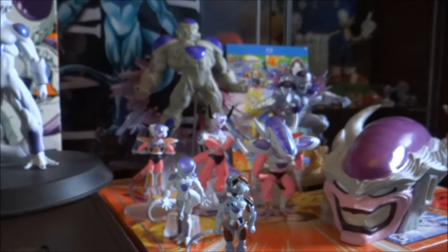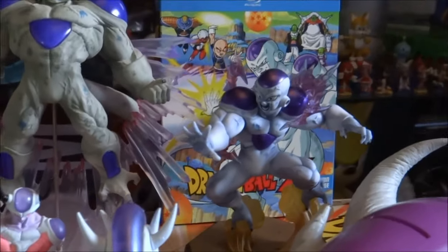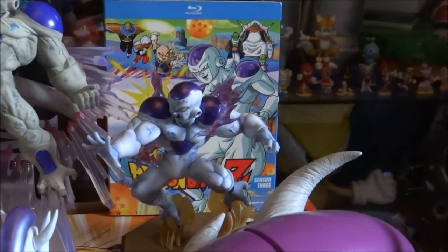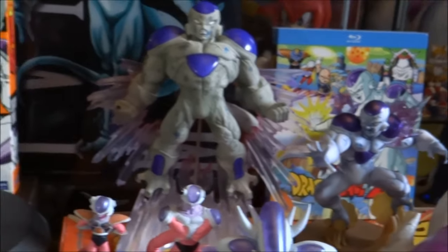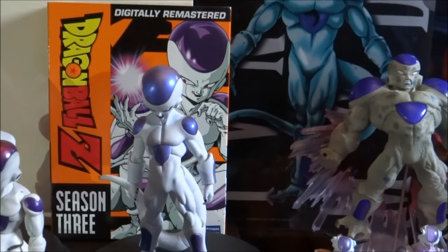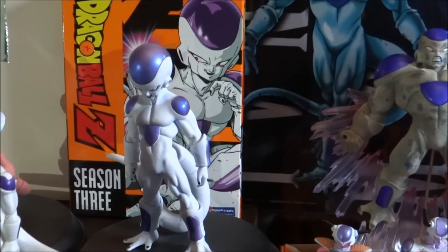Let's move on to the item at the back there. For anyone who hasn't noticed, that is actually Season 3 of Dragon Ball Z — obviously the Freeza saga — on Blu-ray. And coming this way, this is Season 3 again, however the orange box set version, or 'orange bricks' as they've been dubbed.